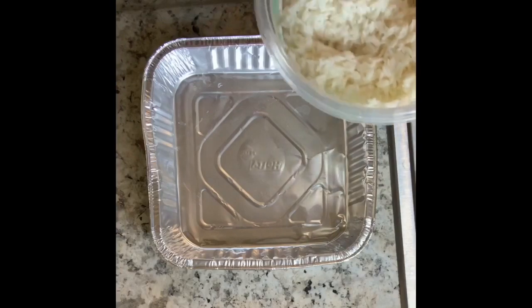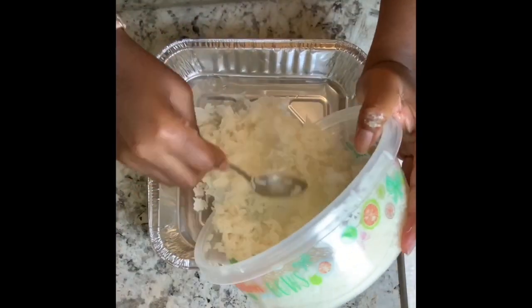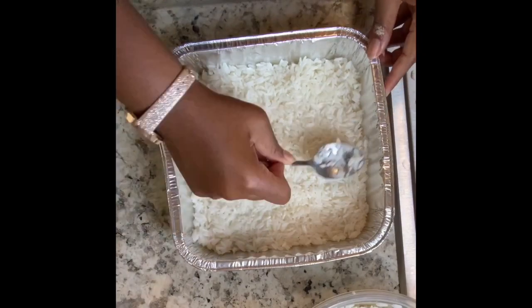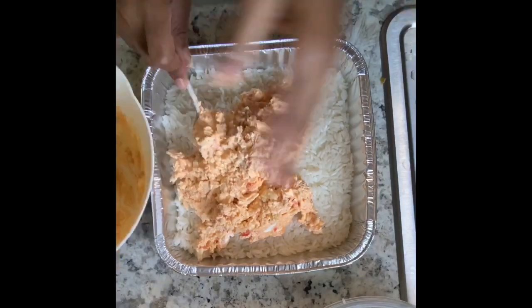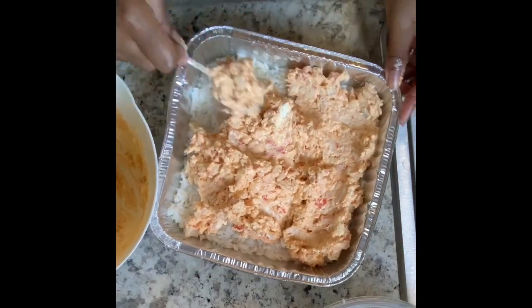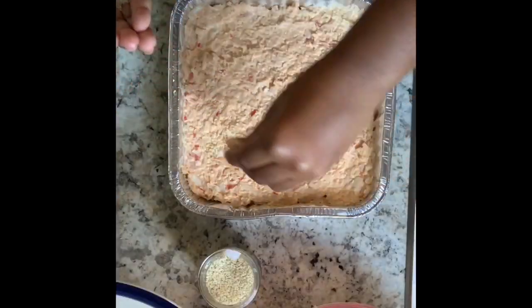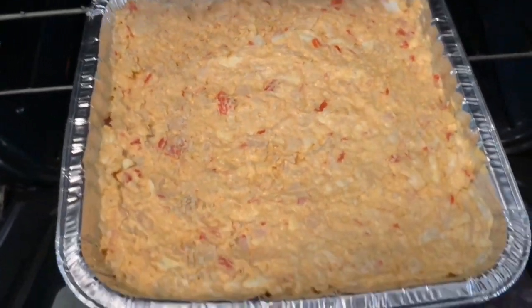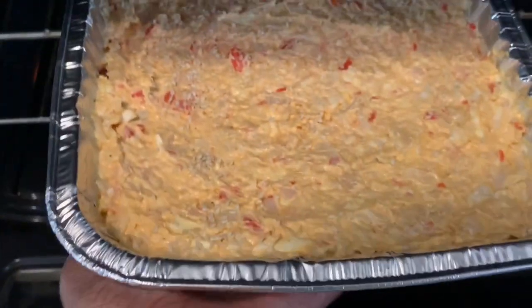Now it's time to put the rice and the crab mixture together! Pour and spread the rice around your pan evenly. Now once you finish with that, go ahead and pour on that delicious crab mixture. Make sure it's spread evenly. And then sprinkle on some of those sesame seeds — it's gonna taste so good! Then put it in the oven at 350 degrees Fahrenheit for 10 to 12 minutes.